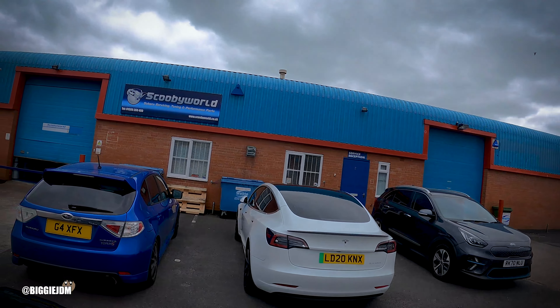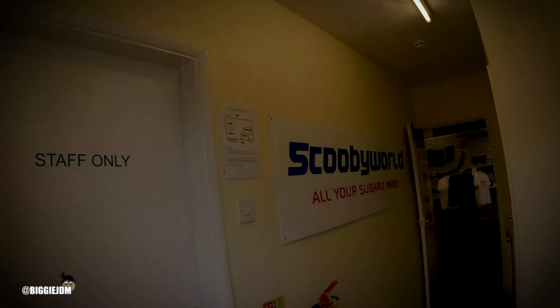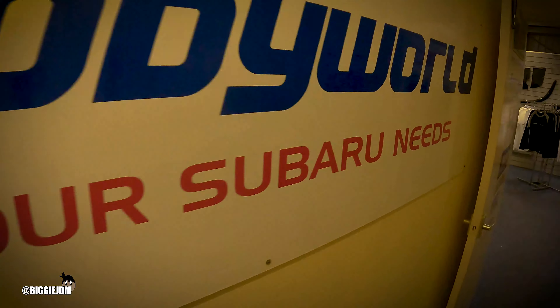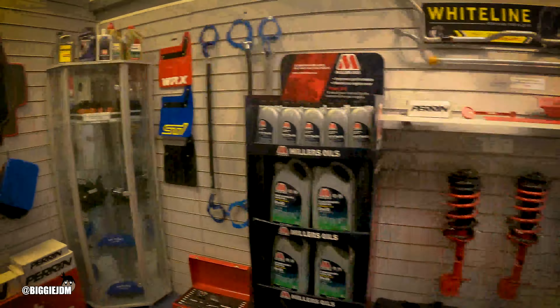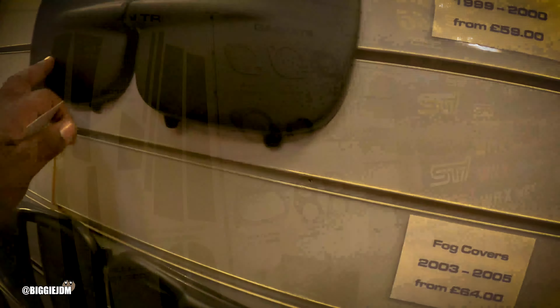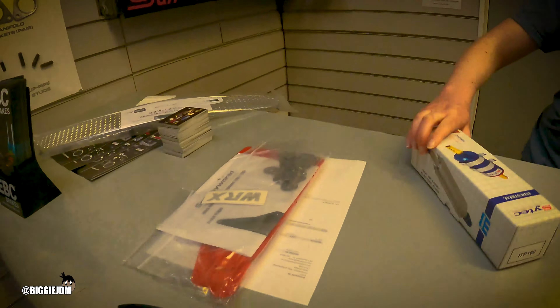We made it from Wales straight to Scooby World. We're here — we need to get a fuel pump. So we've got a fuel pump for a GC8. Is that alright? Yeah, that's the one. Cool.